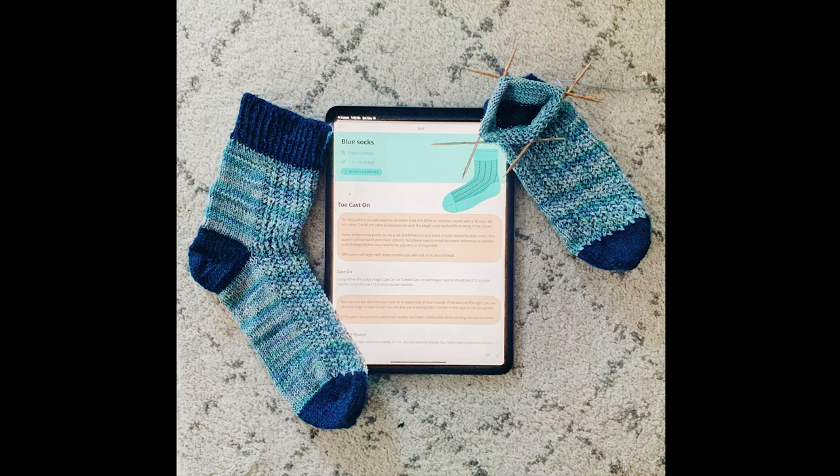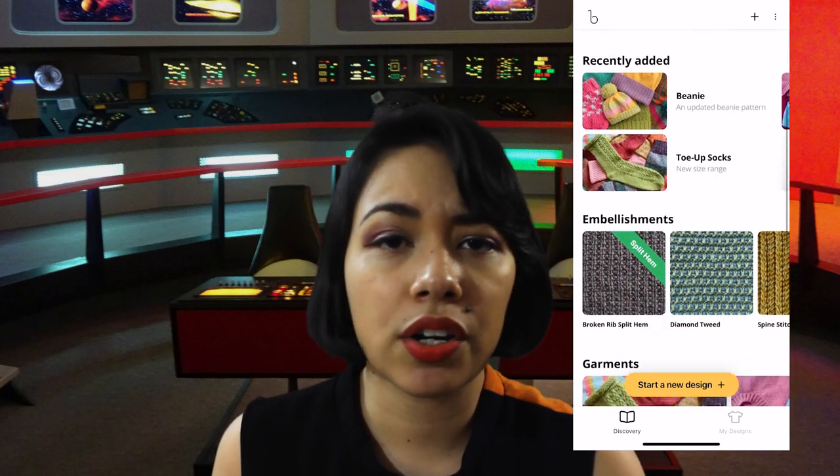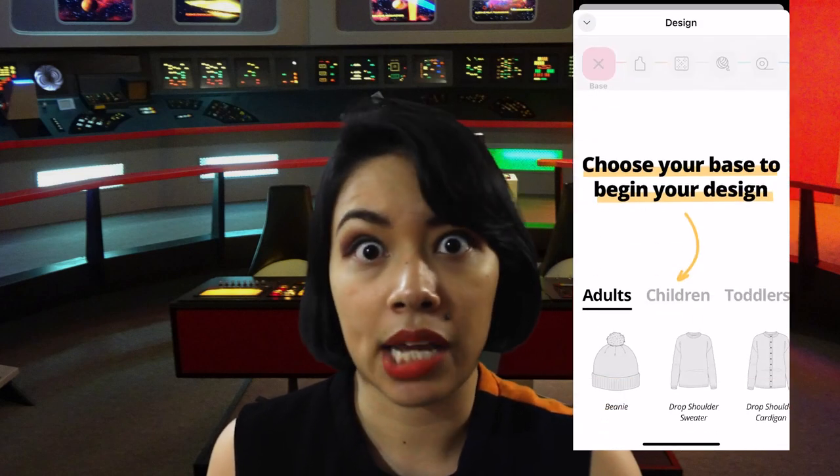And before we jump into our mission of knitting a Star Trek sweater based on Captain Kirk, I'll give you a word from my sponsor, Bellish. You've seen me talk about Bellish before — I reviewed their app making a pair of socks, and I also created an Audrey Hepburn-inspired sweater. Bellish is a free iOS app that helps you generate knitting patterns just by choosing between different options. You can create all kinds of garments like sweaters, hats, socks, and more.